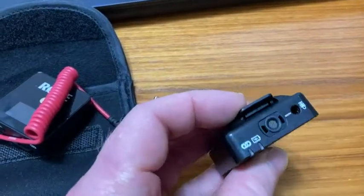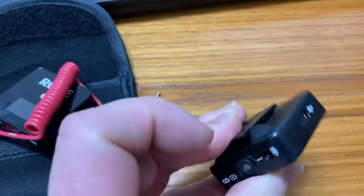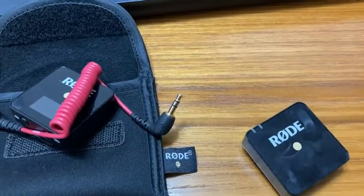And then this one, you clip on — it has a little clip, and there's the microphone. It's wireless. It's an awesome little mic.